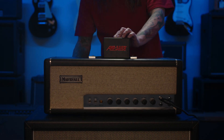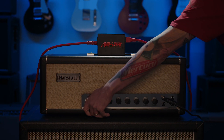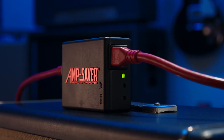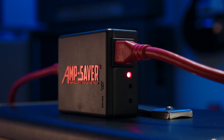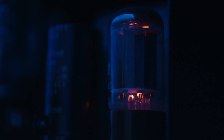The microprocessor-controlled AmpSaver plugs directly into your tube amp. When you switch your amp on, the AmpSaver automatically monitors and temporarily controls the power flowing from the outlet into your amp. If the tube amp is in trouble and is drawing more current than it should, Mercury's AmpSaver will go into Protect mode and cut off the power.